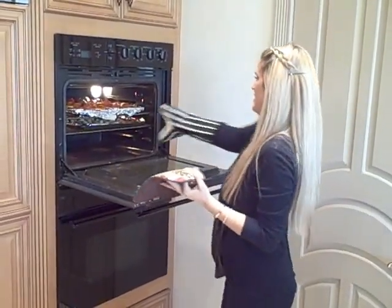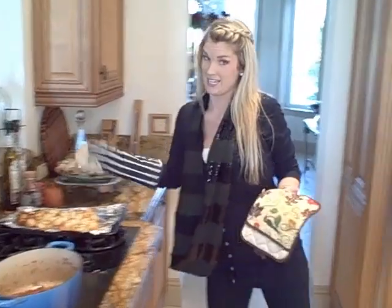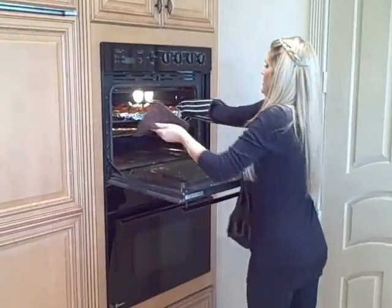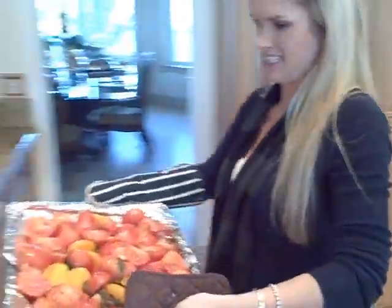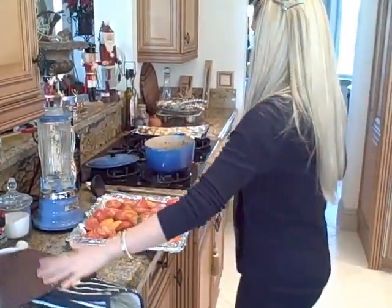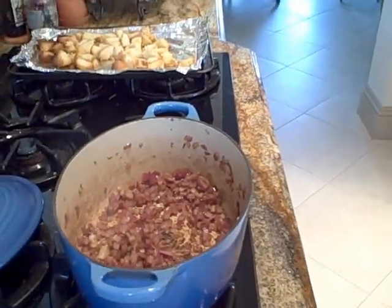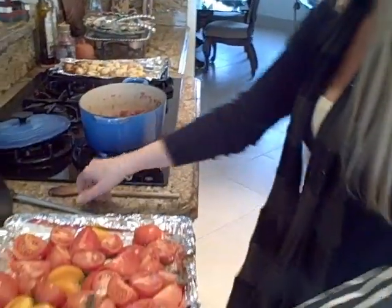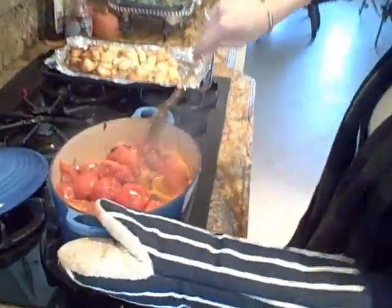It's been about 15 minutes and both the croutons and the tomatoes are done. The tomatoes look heavenly — all those juices have really extracted, just loads of flavor in there. Now I'm going to put the roasted tomatoes in with the caramelized onions, turn the heat back on, and stir it all together so everything gets incorporated with those balsamic onions.